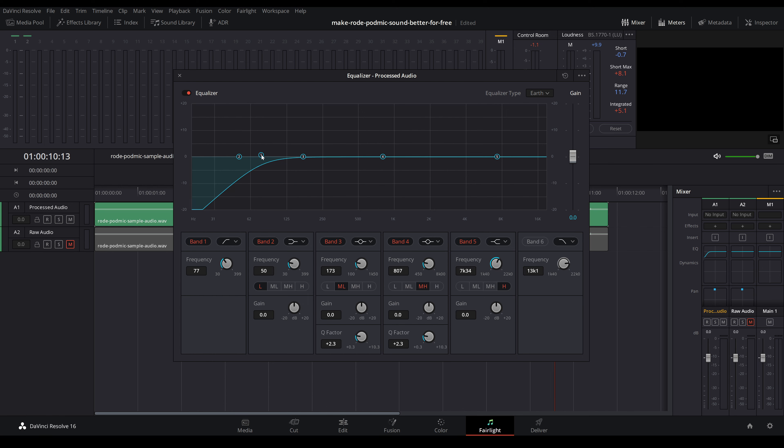I'll use band 2 to boost some of the low end — I'll click and drag that up pretty high so it's easy to hear as we work, and then move it back and forth until I find that nice deep range that gives my voice a fuller sound. If I move this too high in the frequency range it has a muddy sound, so I'm going to lower it to about 375 hertz and then bring the gain down to about plus 4 or 5 decibels.